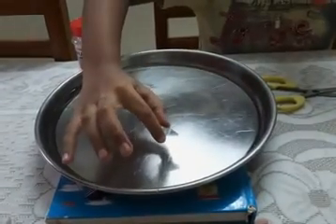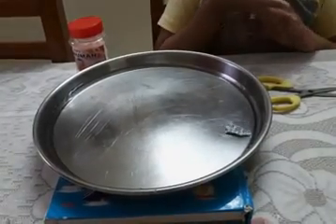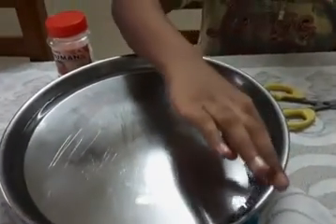Now, I will put it in water. It is moving.